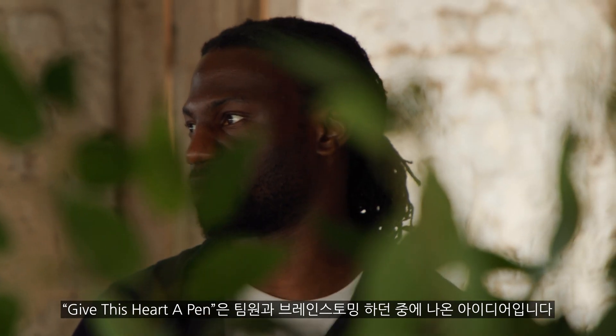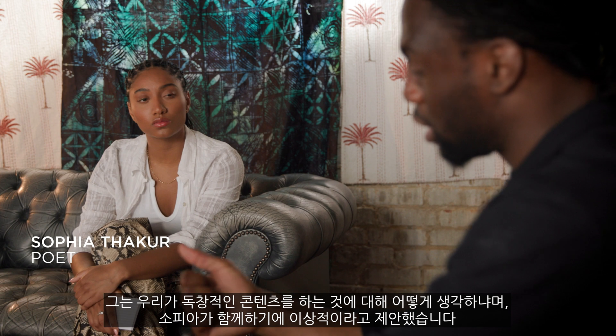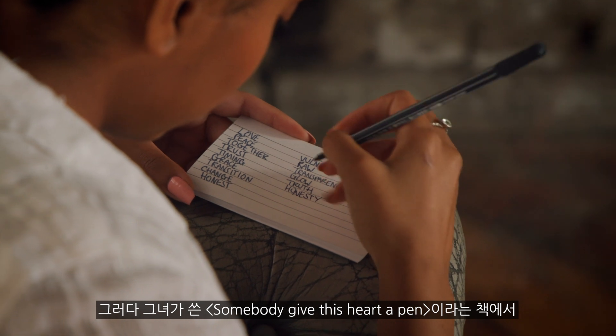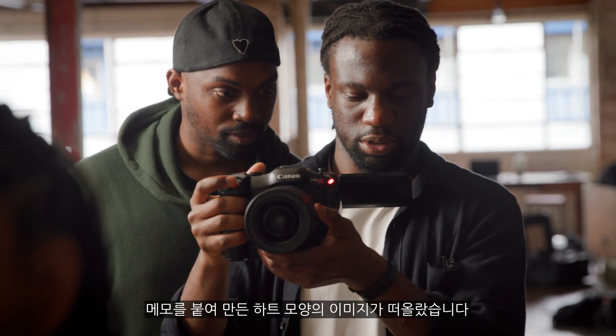Give This Heart a Pen came from a brainstorming session I had with my teammate. He said we should do some original content and he said Sophia would be great to work with. I've been friends with Sophia for years, we're both poets. I thought about her book called Somebody Give This Heart a Pen and this image of a heart made out of notes just came to my mind.